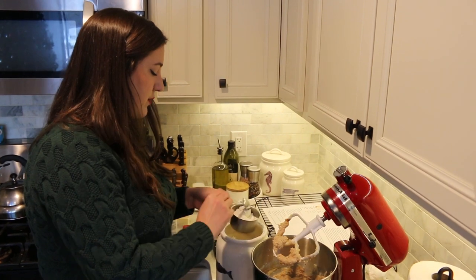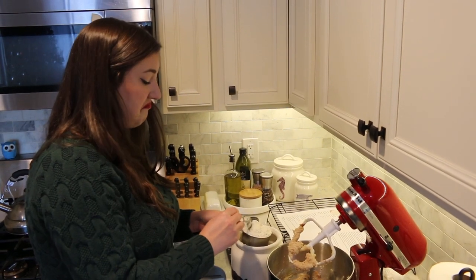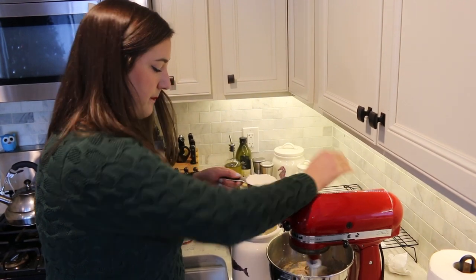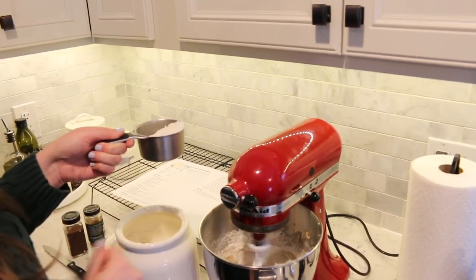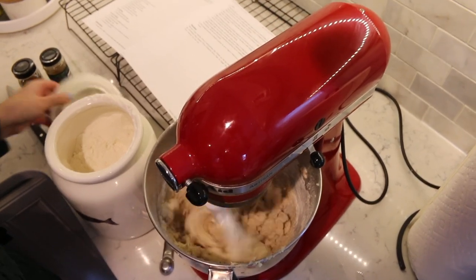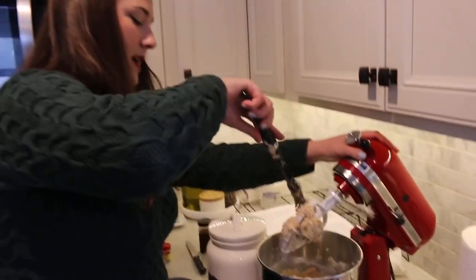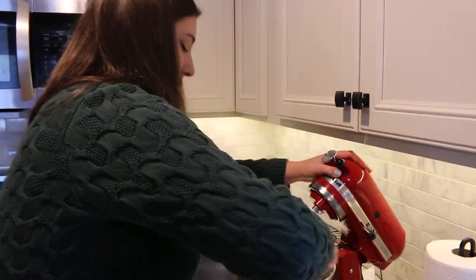The way you properly measure flour is you scoop it into your measuring cup, make a mound, and then level it off. Doesn't happen every single time I bake but I definitely try to do it the right way. Just going to add it a little bit at a time, shake it in and let it combine. Before that finishes I'm going to scrape the sides down once more just to make sure nothing is stuck to the bowl so everything incorporates evenly.